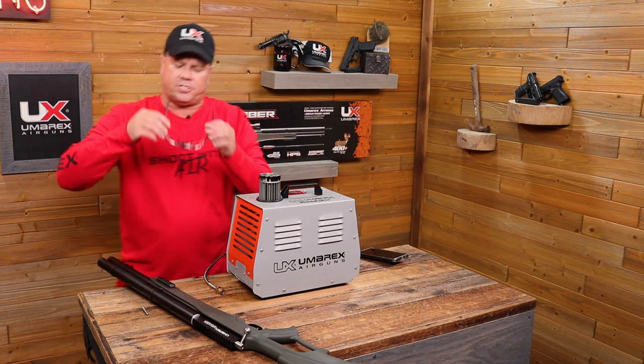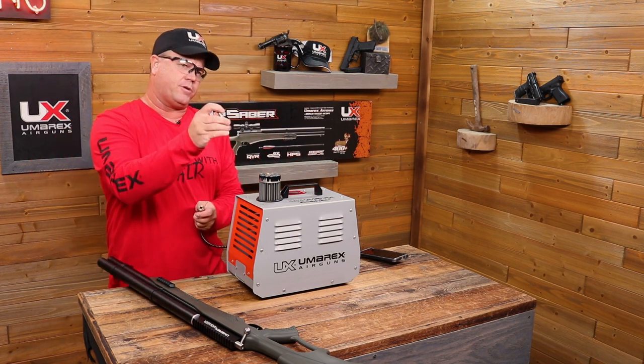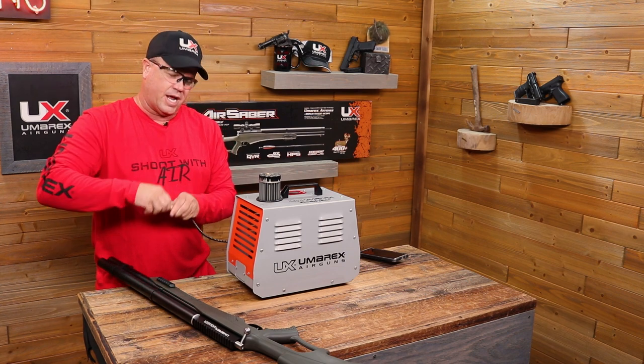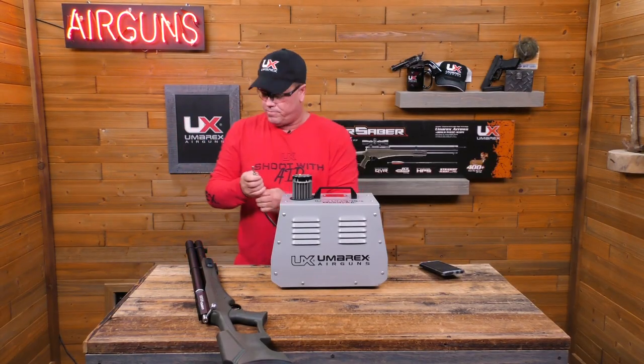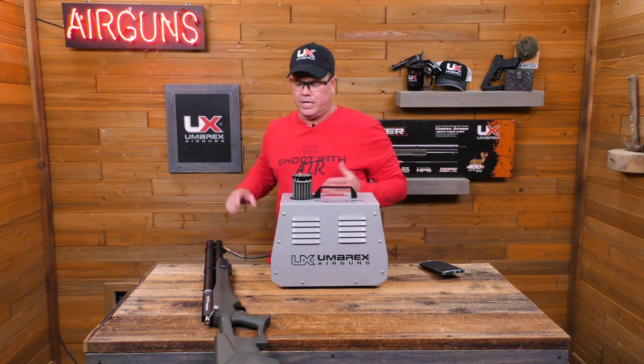Safety glasses first, before I do anything. I'm going to take my adapter that plugs into this gun, place it in, and give it a little quick tug just to make sure everything is good to go. Then plug it into the port — it's that simple.